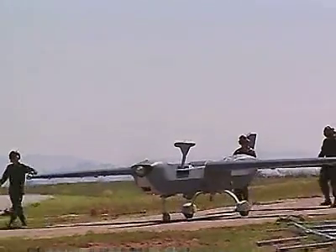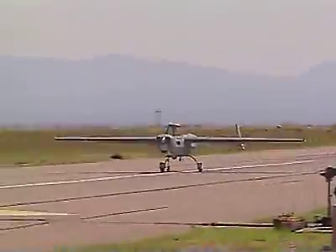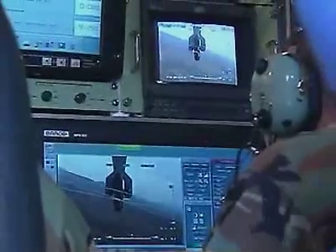Military Occupational Specialty: Unmanned Aerial Vehicle Operator. These soldiers pilot and operate the Army's Unmanned Aerial Vehicles, or UAVs, which gather imagery and sensory data for intelligence analysis.